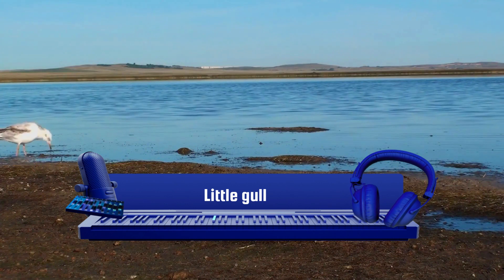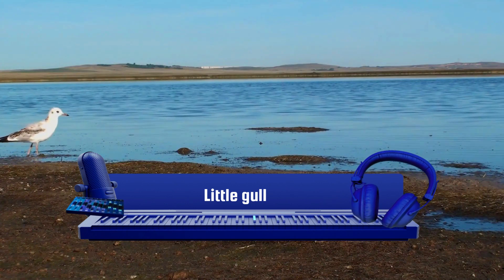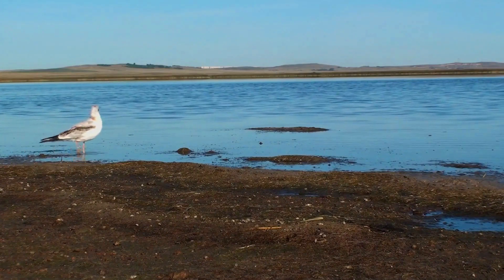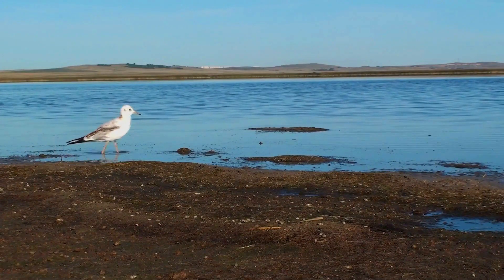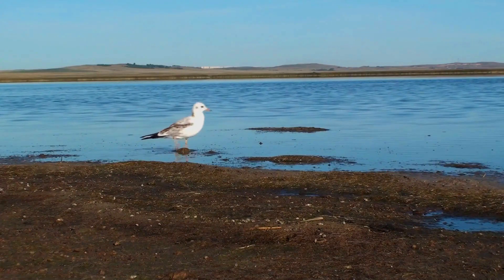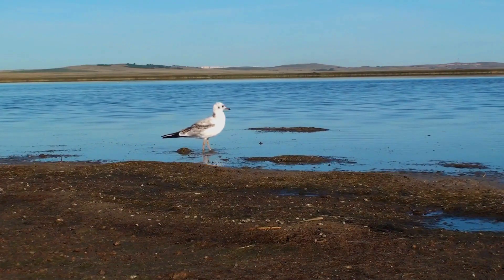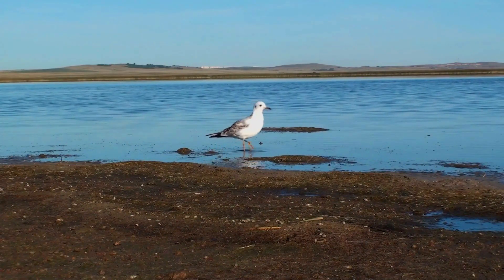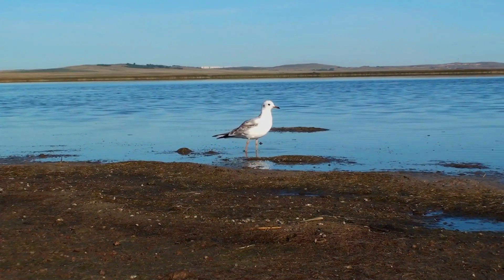The Little Gull, Hydrocoloeus minutus or Larus minutus, is a small gull that breeds in northern Europe and across the Palearctic. It is migratory, wintering on coasts in western Europe, the Mediterranean, and the northeast United States. As is the case with many gulls, it has traditionally been placed in the genus Larus, and it is the only member of its genus.